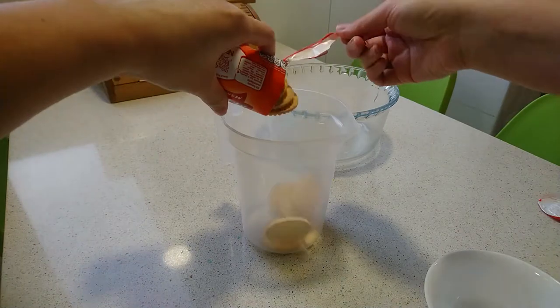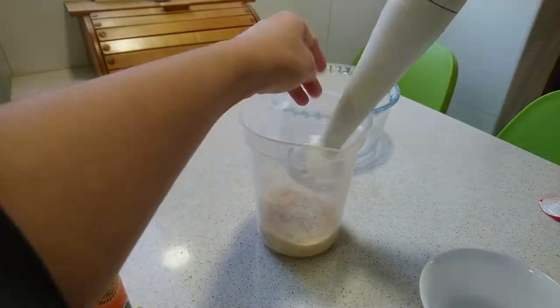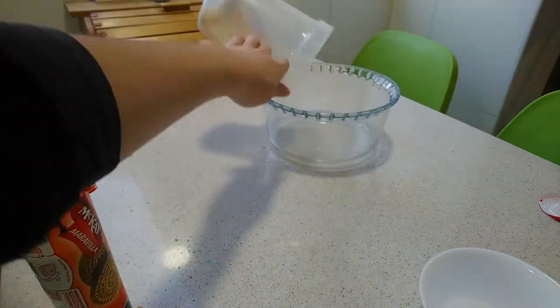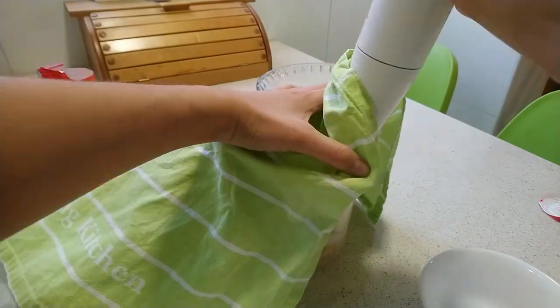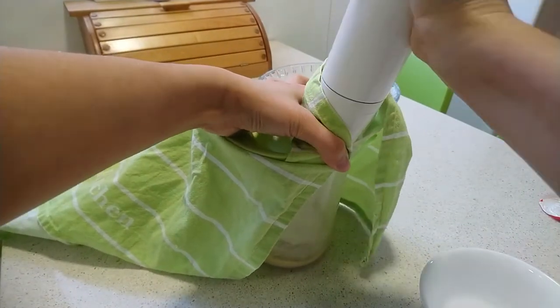Put the cookies into a jar and crush them with the help of a blender until they are ground. It is convenient to do it a few cookies at a time. To prevent the cookies from falling out of the jar, you can help yourself with a kitchen towel.